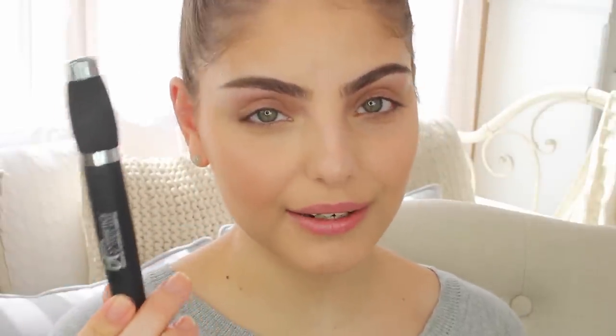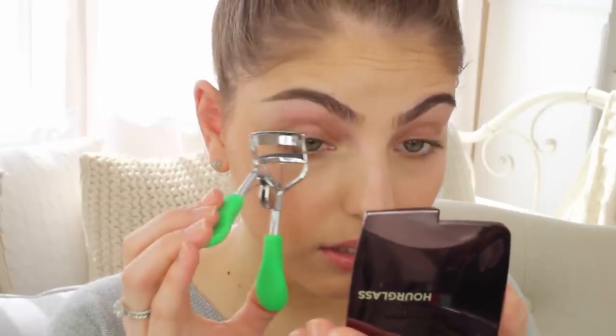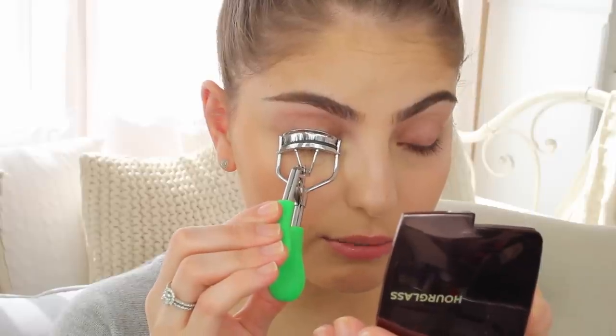I'm not going to apply any eyeshadows to my eyes — my eyes have some natural discoloration which kind of looks like eyeshadow already so I'm going to leave that. I'll curl my eyelashes and apply some mascara. The mascara I'm using is by IT Cosmetics and it's the Hello Lashes mascara.